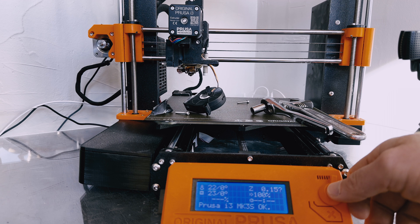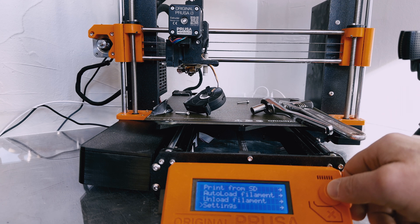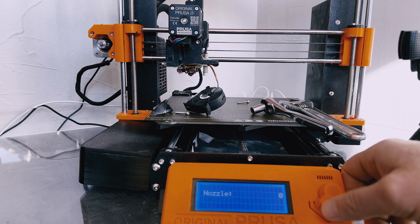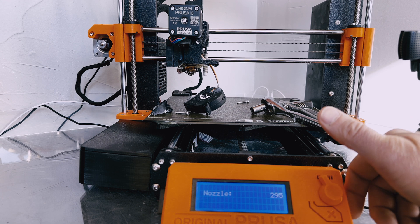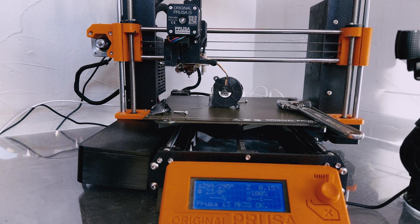The next thing we need to do is actually tell the printer to preheat. We need to turn up the temperature on the nozzle in order to get the existing nozzle out. So we're going to go to Settings, Temperature, and then you can see Nozzle. We'll go ahead and just start cranking this up with the dial. Now we wait a few minutes. Once the nozzle is up to temperature, we're ready to get started.